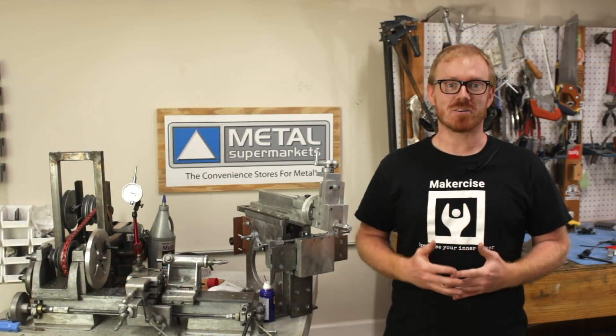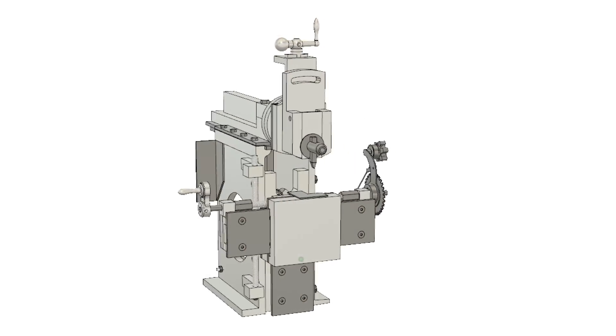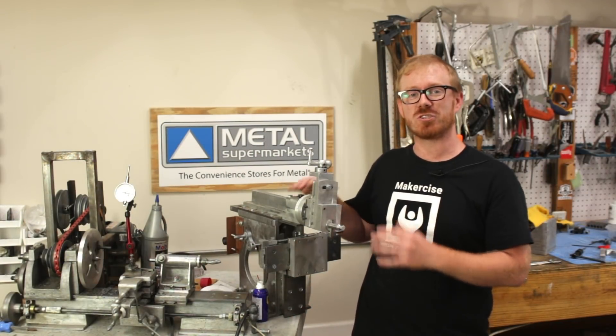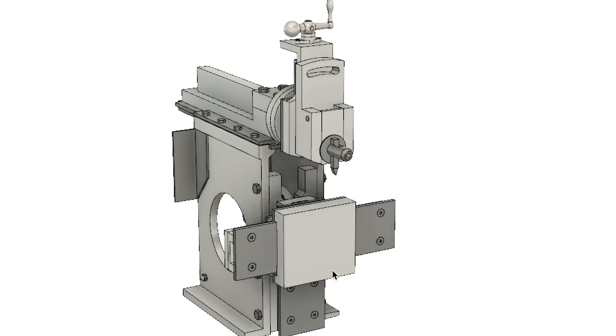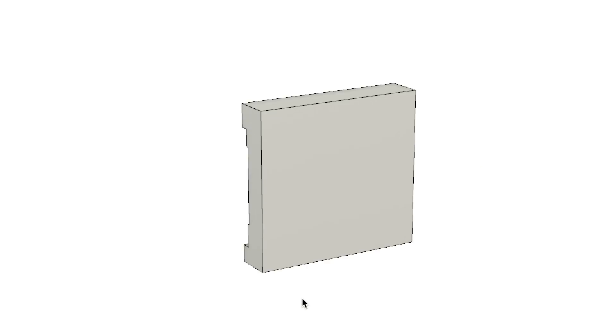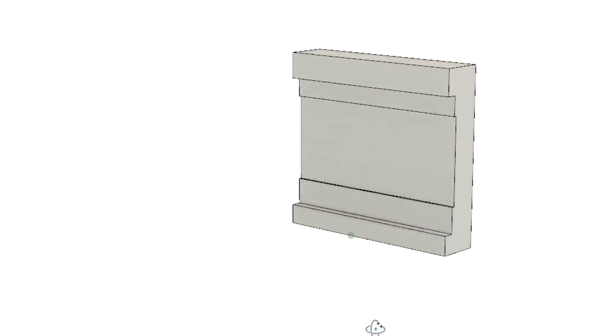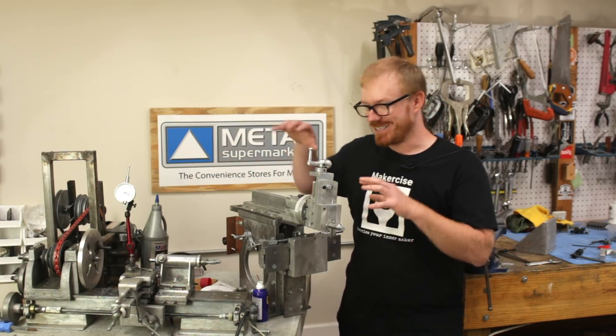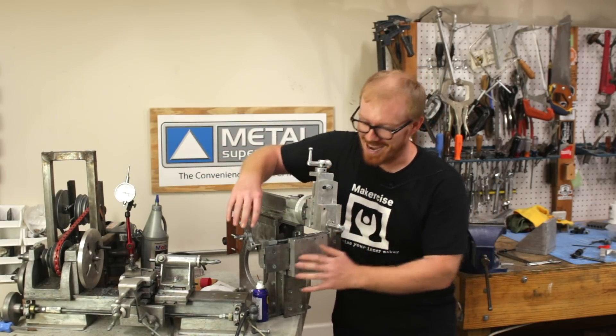Hi, I'm Cressel Andersen. This is Makersize. I'm really excited today because I'm going to be completing the cross slide for the Shaper project. This cross slide is the most precise fitment of parts that I've done yet. Nothing in the lathe, nothing in the Shaper fits as well as this part.